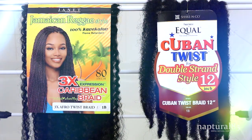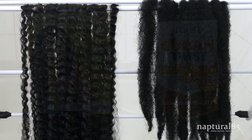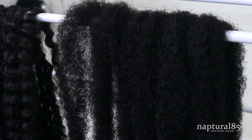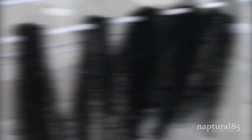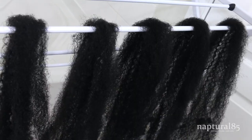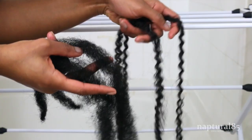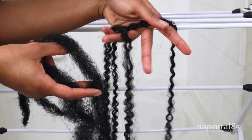You'll definitely want a spray bottle filled with water and a bit of natural conditioner. It's helpful to prep the hair beforehand — I first washed all the hair in an apple cider vinegar bath to save my scalp from getting itchy. Once all the hair is washed, I prep little bundles for each twist so I can keep twisting without stopping. For me, each twist consisted of two Cuban hair sections and two Marley hair sections.